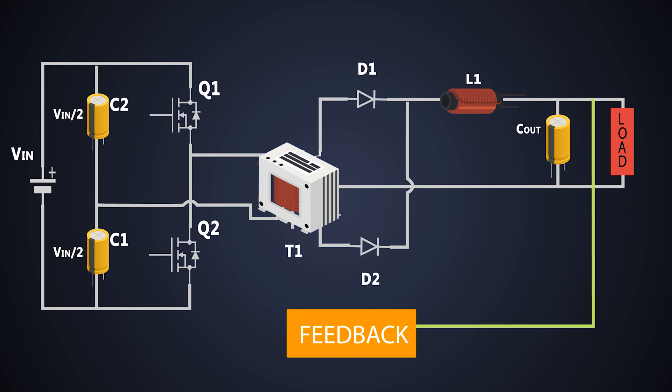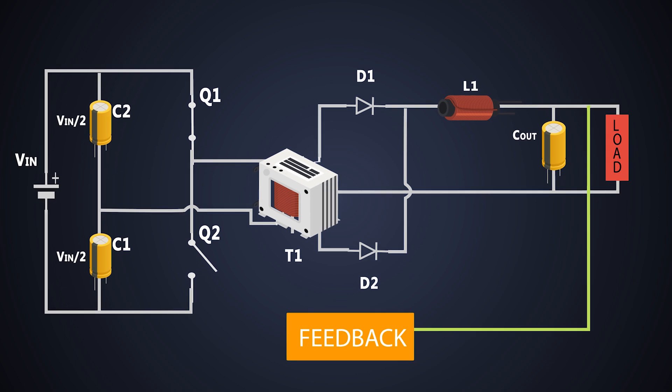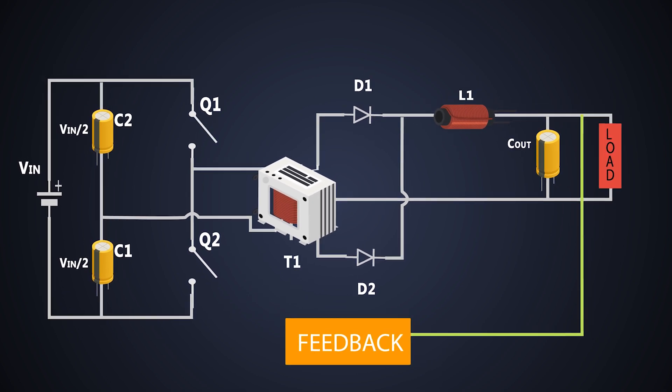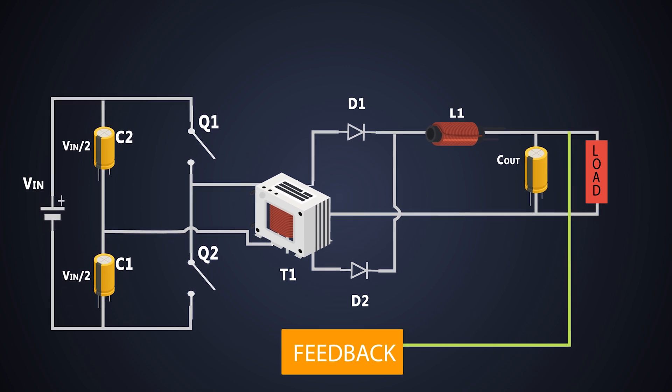In the first cycle, MOSFET Q1 is on and Q2 is kept off. In the second cycle, Q1 is off and Q2 is turned on. However, this switching cycle doesn't happen immediately — after every cycle, there is a delay where both MOSFETs are turned off for some time. We'll see why while checking the working of this converter.